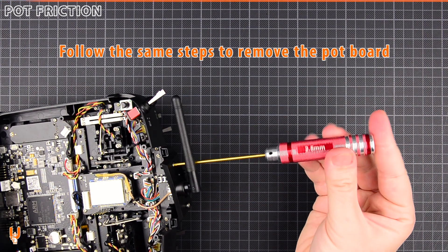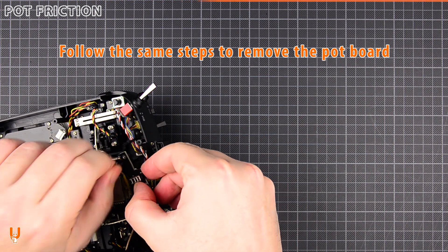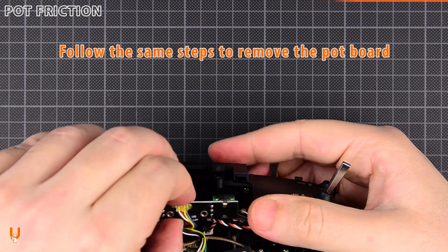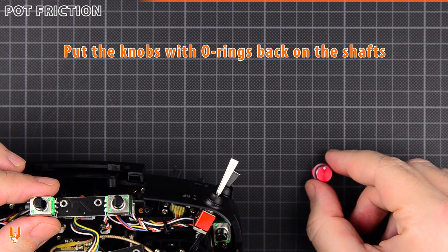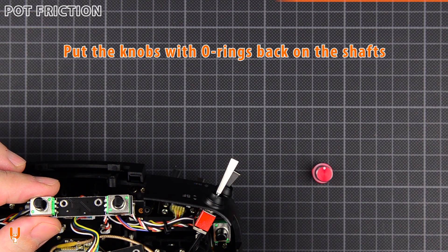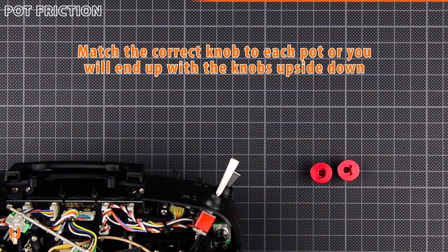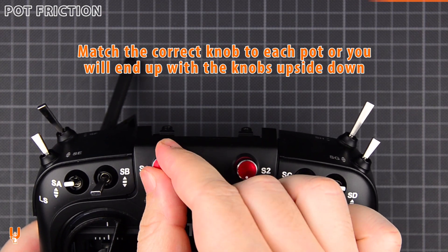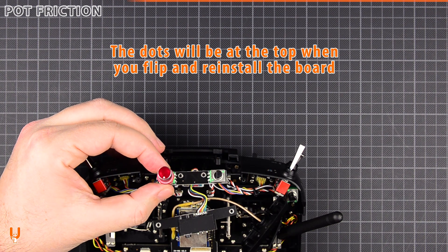Follow the same steps to remove the pot board. Put the knobs with the rings back on the shafts. Make sure you match the correct knob to each pot, or you will end up with the dots upside down. The dots will be at the top when you flip and reinstall the board.